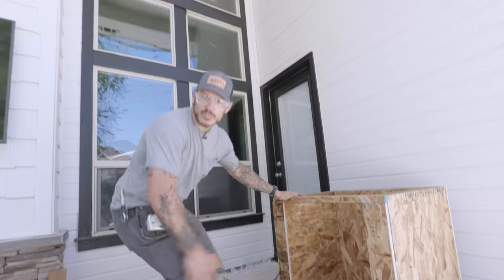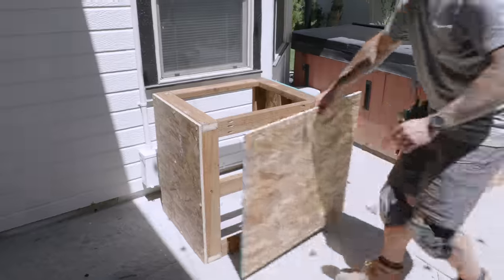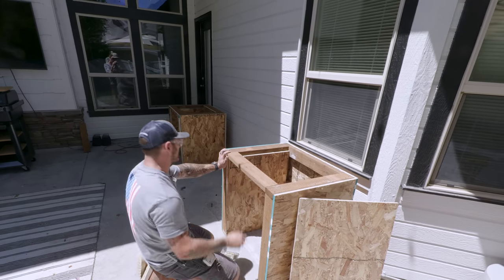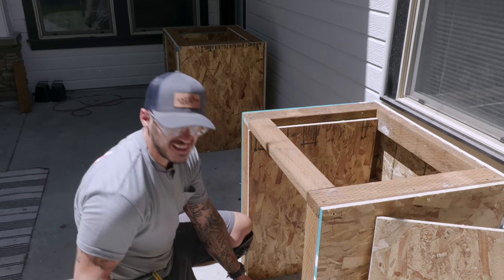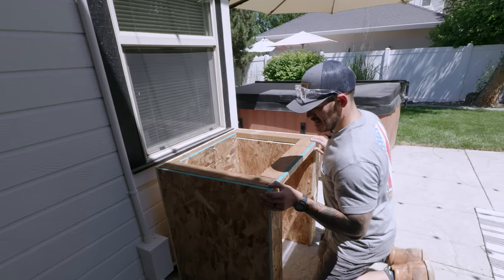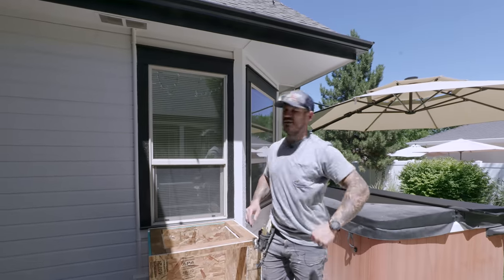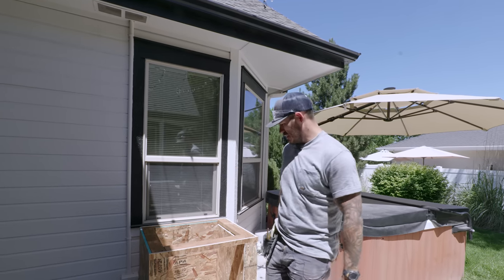The fridge cabinet is done. Onward to the sink one. I actually had a plan for this project in the spring. It's like 90 degrees out — I'm sweating like a pig. Comment in the section, I want to know where you guys are. Is it hotter? I'm done being cooked for the day. Tomorrow's going to cool down at least in the morning, and I'm going to start wrapping this with sheeting to keep it weatherproofed.